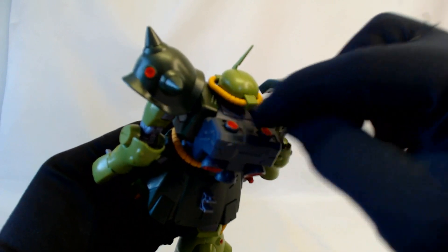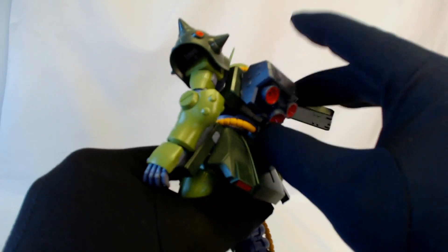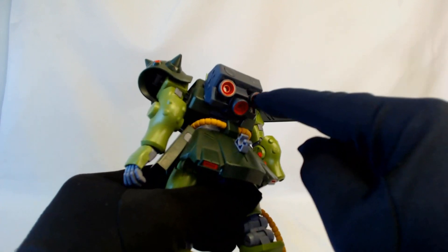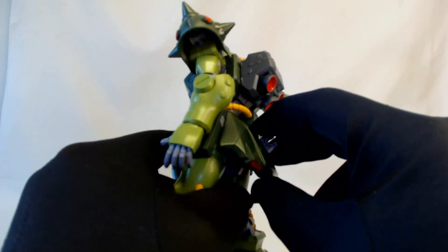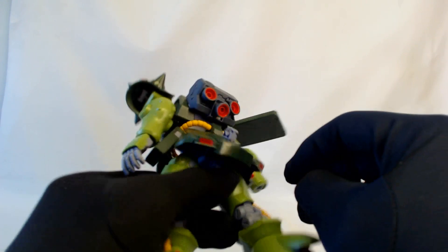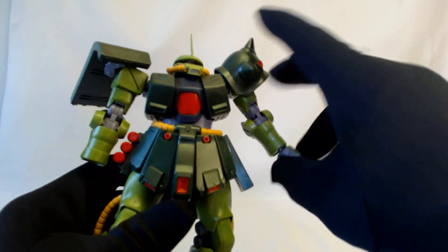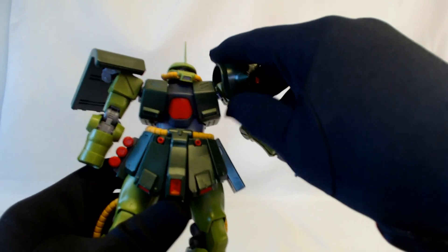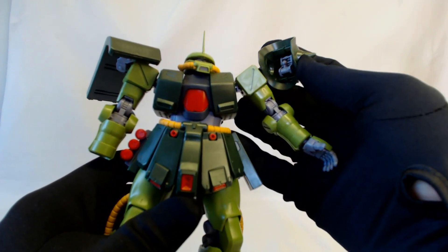While we're back here, let's take a quick look at the backpack — it just pegs in. There are three thruster verniers on the bottom and a couple of little ones on top. The ones on top have no movement, and these don't really have any movement at all. Great that the red is actually inside as a separate piece — you can pop it out and paint it.